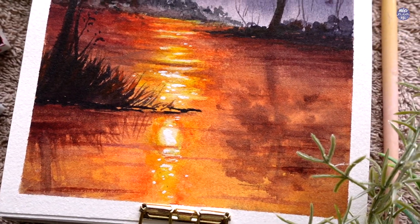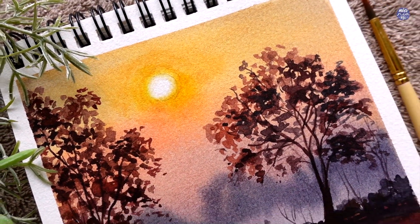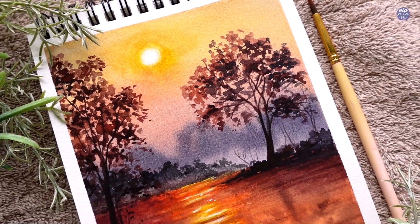Hi everyone, this is Nya and today I'll be painting this simple sunset scenery. I haven't done landscape paintings for a while so I decided to go easy on this one.